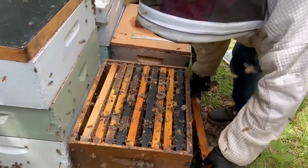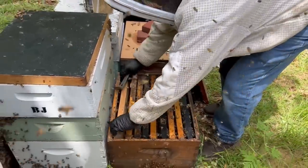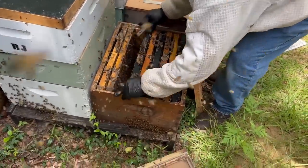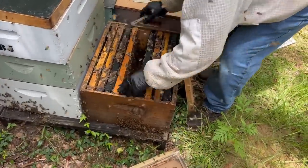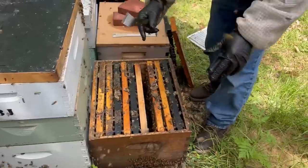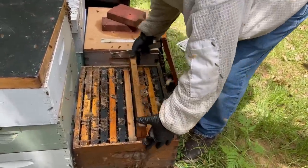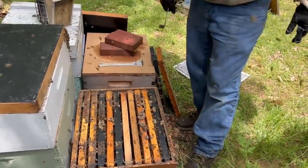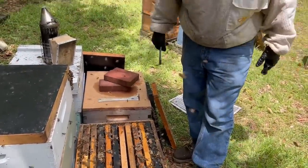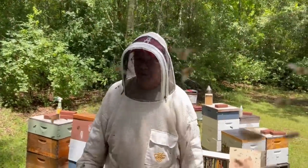We'll look around and make sure she's not roaming around down there, and then we're going to put two frames in the middle so she can just start laying in the middle. We'll put them right here. Maybe that'll help fix that situation. We just happen to have these frames over there in the bee yard, so that made it nice. And then we're actually going to put a medium on here — give her even some more room and just let it ride. So right into that situation, we were able to fix it.